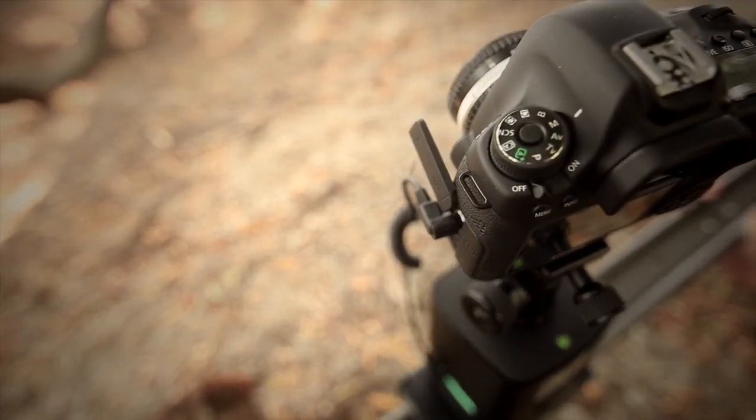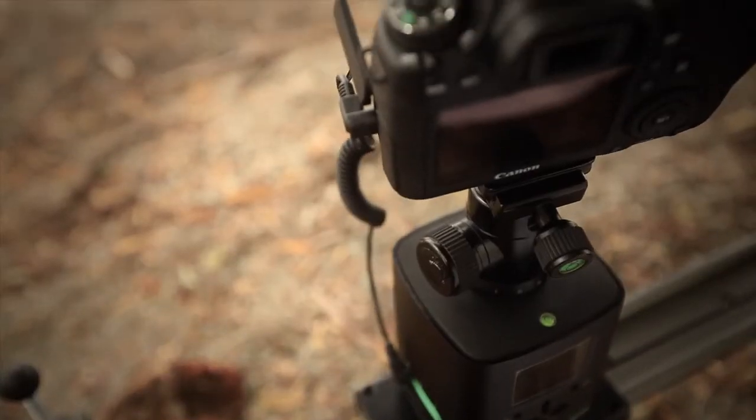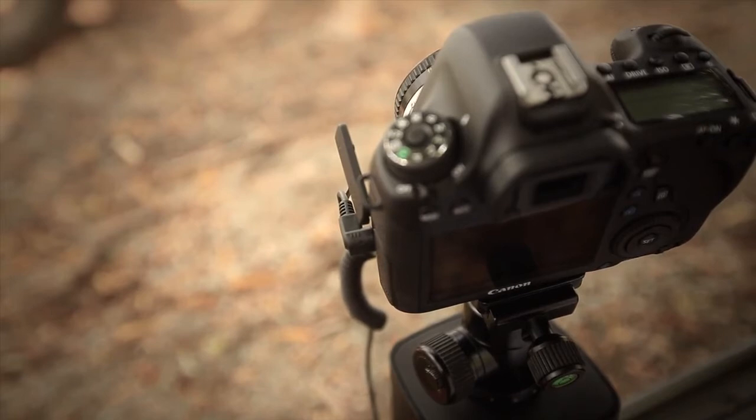In time-lapse mode, the Genie moves differently and performs a move-shoot-move function. This allows the Genie to come to a complete stop before telling your camera to fire the shutter.